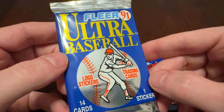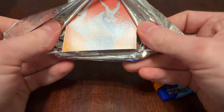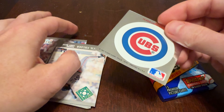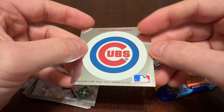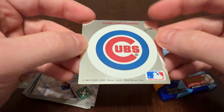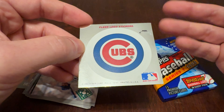We'll begin with the 91 Fleer Ultra. You do get a logo sticker in here, but not a great sticker. Fleer tried to go upscale, tried to make a premium product. They used foil for wrapping, which kind of signified class in 1991. You do get a logo sticker, but the only thing that makes it kind of unique is the silver background — a Mylar-type texture to the sticker itself, but it's still just the Cubs logo. The only shiny silver part is around the sticker. Just a Cubs logo. That's all it is.